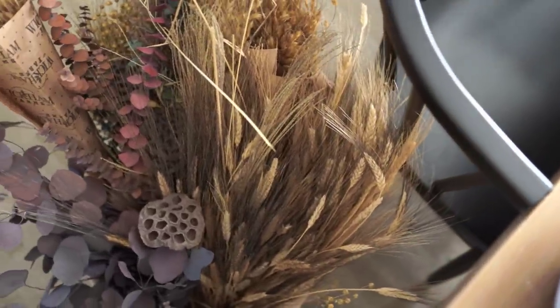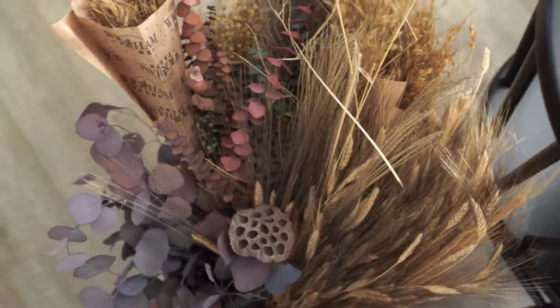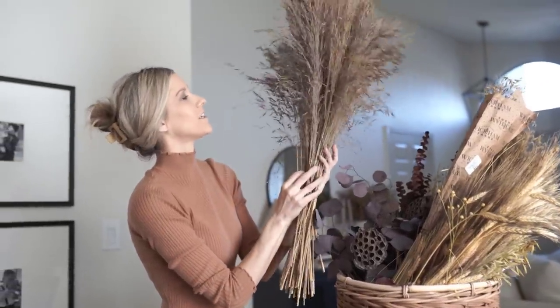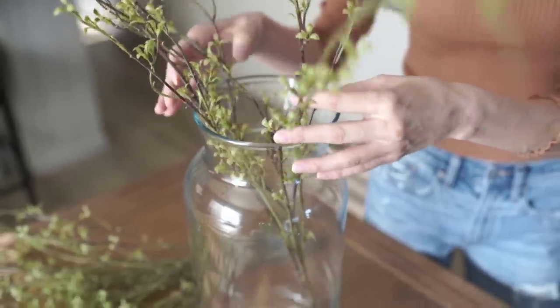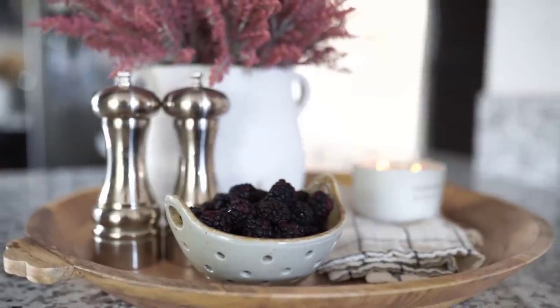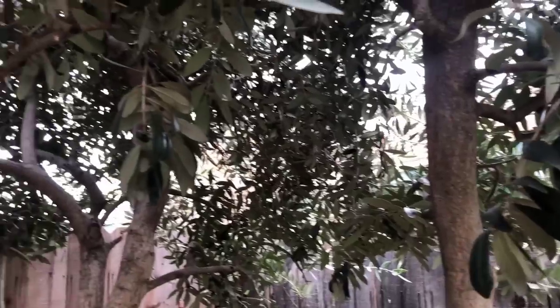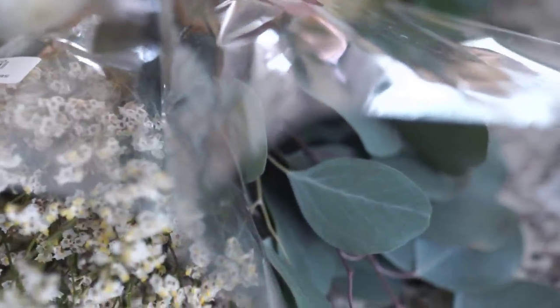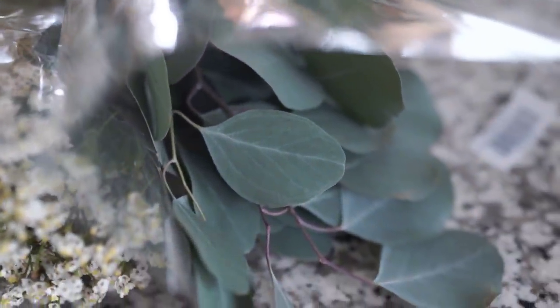Hey everyone, welcome back to my channel! Today's video is going to be all about florals — a total how-to DIY talking all things floral for spring, pretty much for any season. It's going to be a really fun video giving you lots of tips and fundamentals on how to get the look. It's a lengthy video so grab a cup of coffee or a little snack, and make sure you stick around.